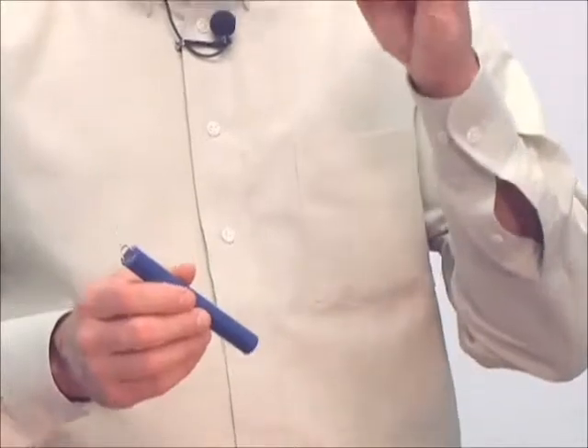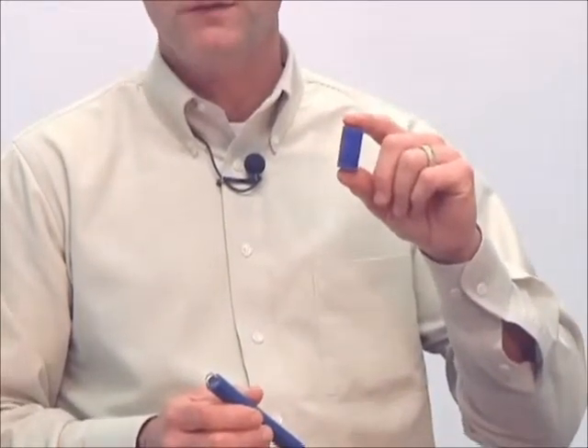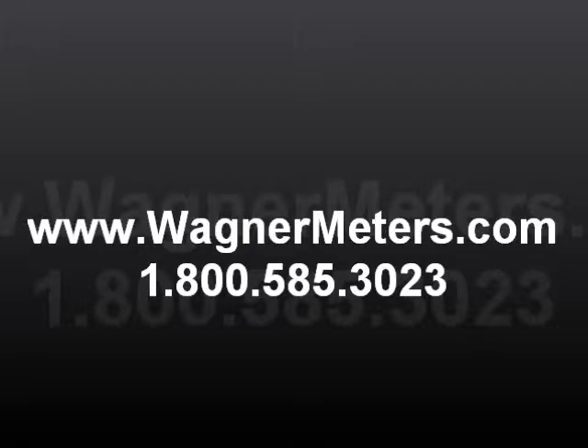Again, the smart sensor — unlike any other relative humidity testing methods — doesn't leave the hole. It stays in place.